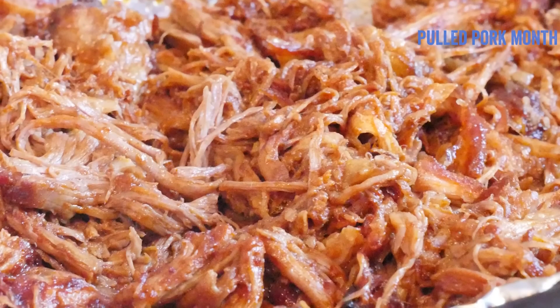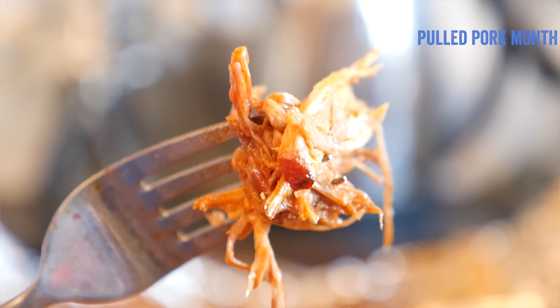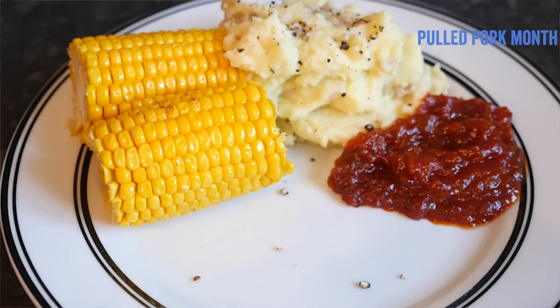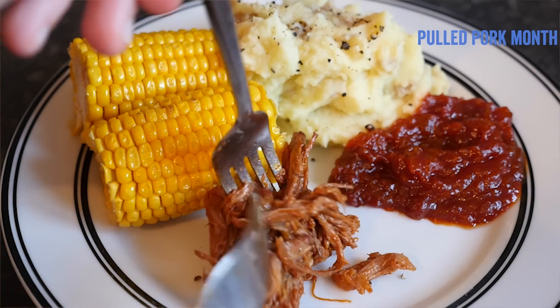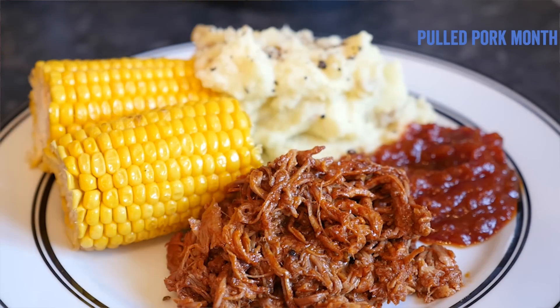It was looking so good — do try to get the shoulder if you can, guys, it really makes a difference, and in Britain alone we don't consume enough shoulder, so it will help our farmers too. We served our pulled pork with some corn on the cob, rustic mashed potato, and tomato relish — looking so good.